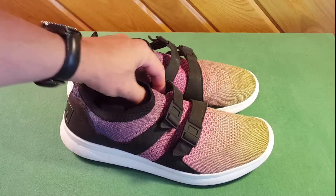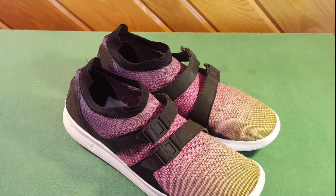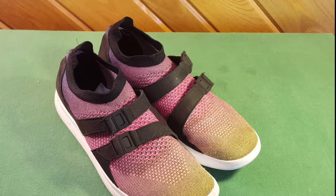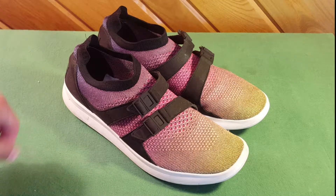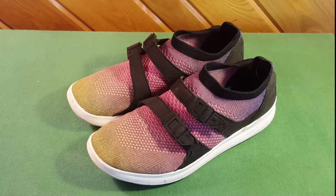I've worn these as house shoes for nearly a month, and on many occasions I wear them out on my day-to-day activities, including hiking a few times. I would say these are not really great for super hiking across rocky terrain, but on level terrain and grassy areas they're just uber, uber comfortable.